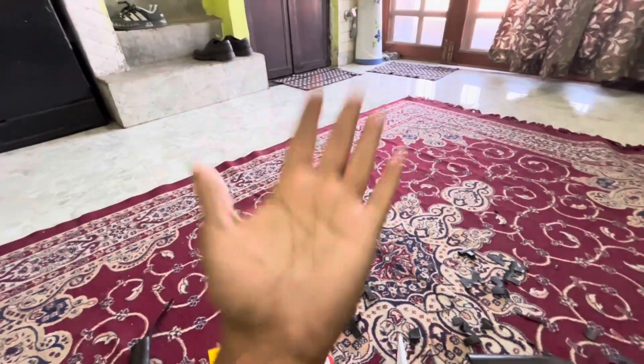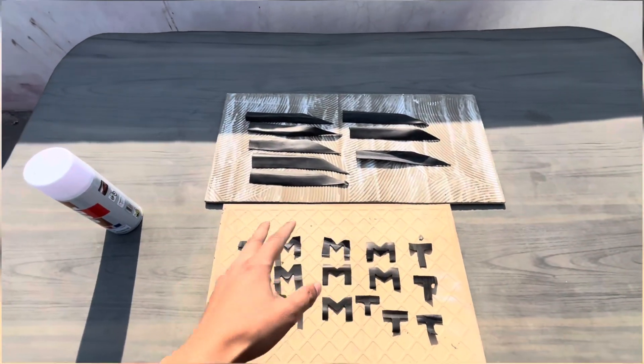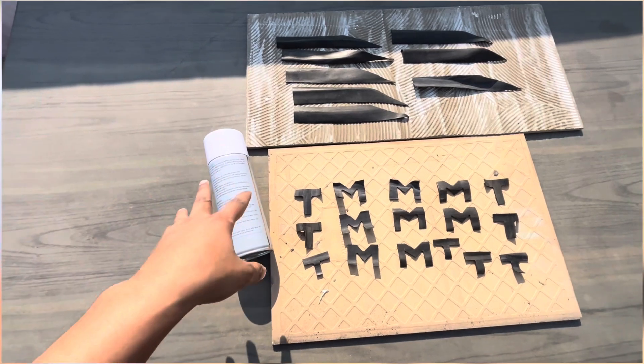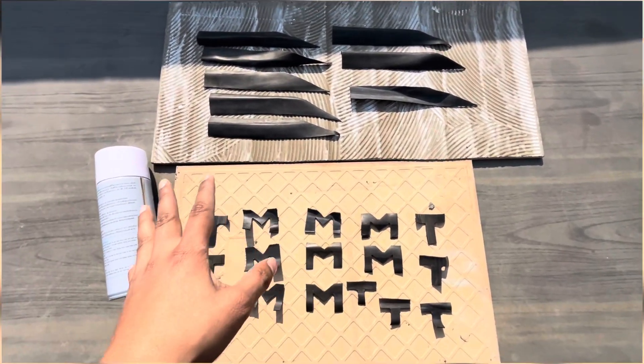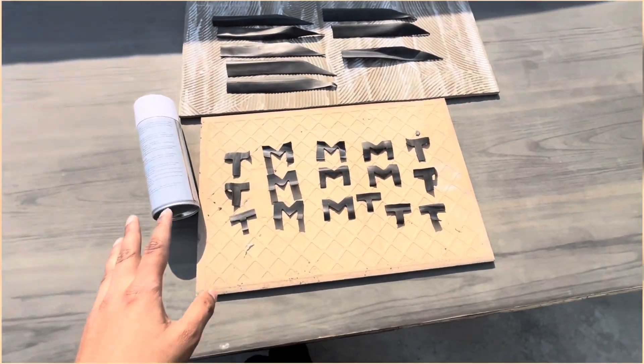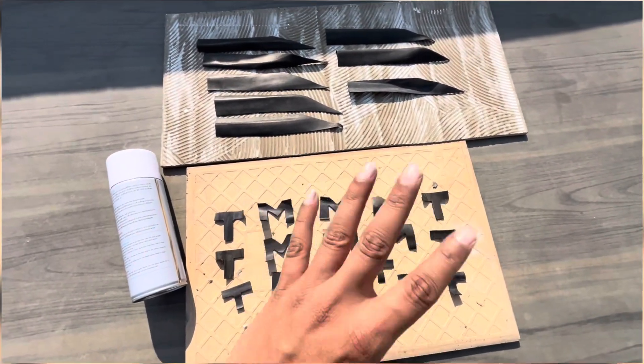We will stick it in the tire and see how it feels. I will use this spray paint for 100 rupees. I will buy it for 100 rupees and place it to paint it. Simply paint it and leave it.